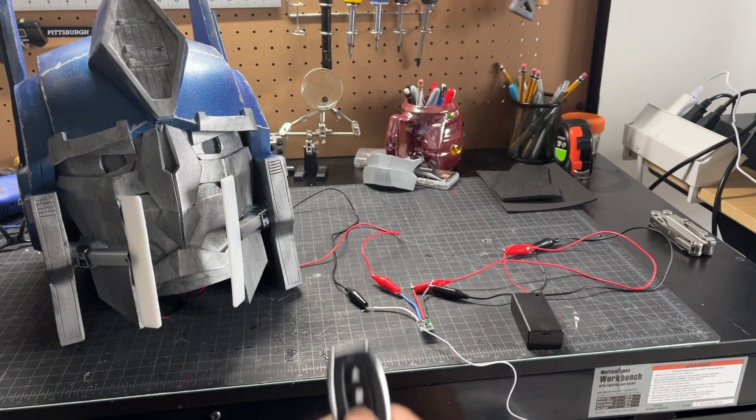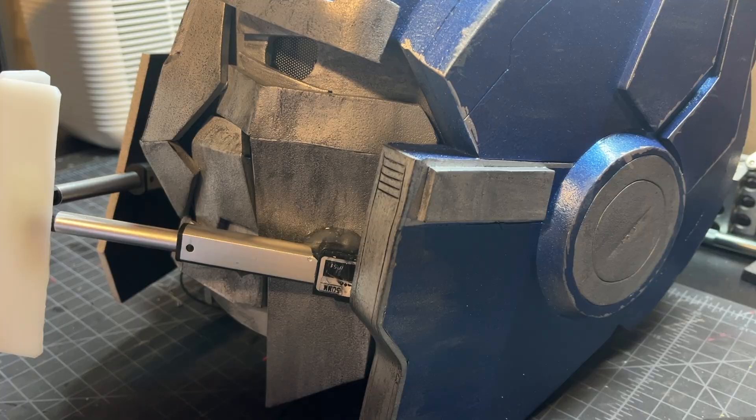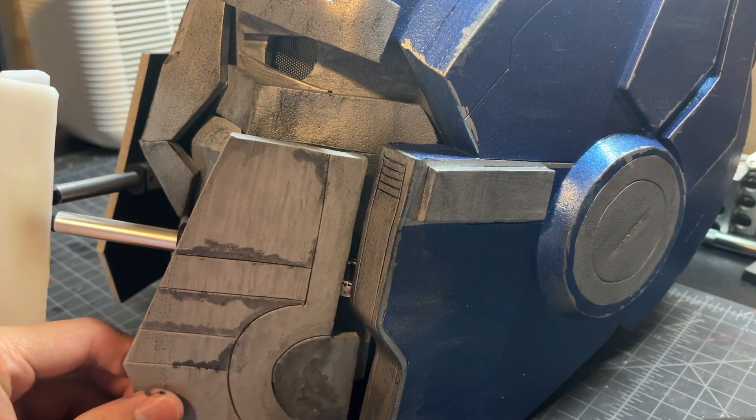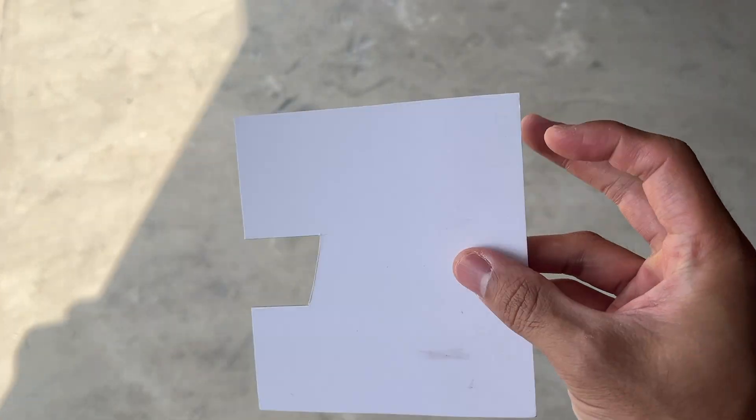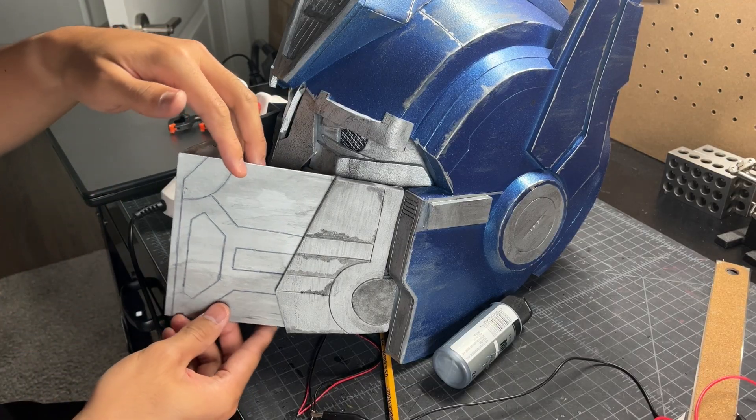Once that's all connected, the remote is able to wirelessly control the actuators. Super easy to use and it saves a ton of time on having to design your own wireless system. So now that we know the wireless system works, I made the mouthplates out of cardboard and painted it to match the mask. We just glue those onto the white plastic strips, and that is how you make an Optimus Prime helmet.